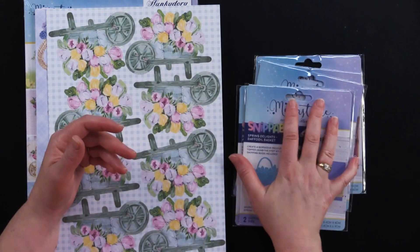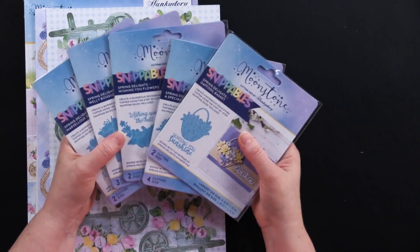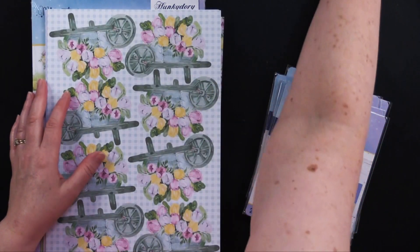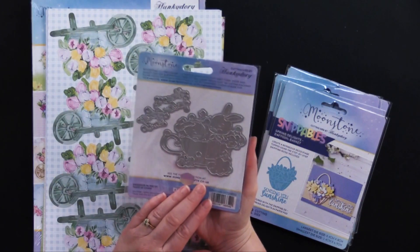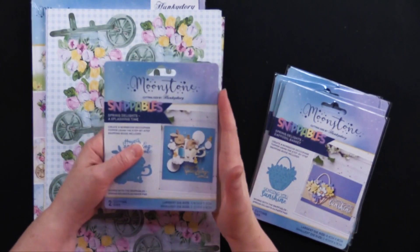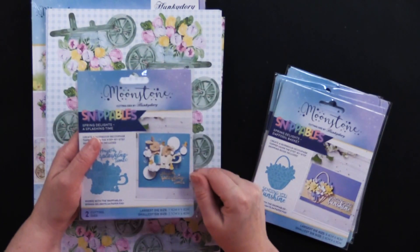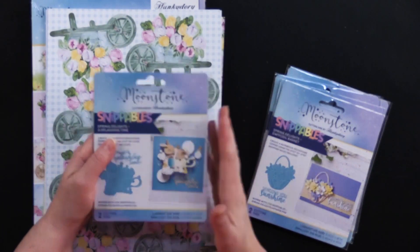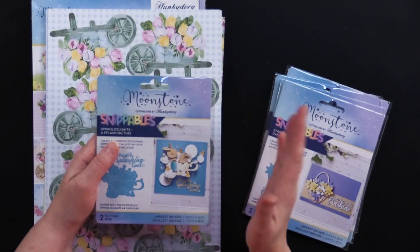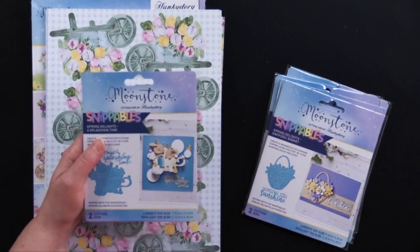As I said in our opening, the collection money saver comes with these five dies. But there is a sixth die that goes with the paper pad — the Splashing Time, two dies in that one. It's a cute little teacup with bunnies in it. However, we only got 24 of these, so we can't put them in the money saver bundle for everyone. So the first 24 will get six dies. Definitely go ahead and order. Stop the video right now, and then come back and watch all the great cards. I'll remind you again at the end.